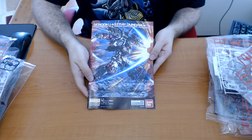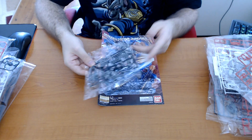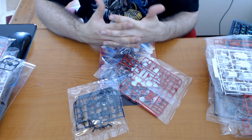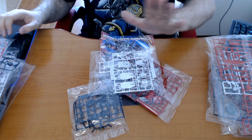And that is it for the manual and for the unboxing. In the next part I'm gonna show how I clip all these pieces off the runners, how I clean them, and how I sand them down properly. Just keep in mind I'm still very much a noob at this, but I'll see you guys in part 2 for Sengoku Astray — bye!